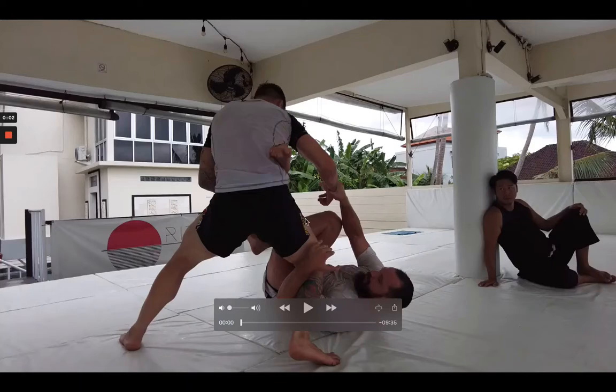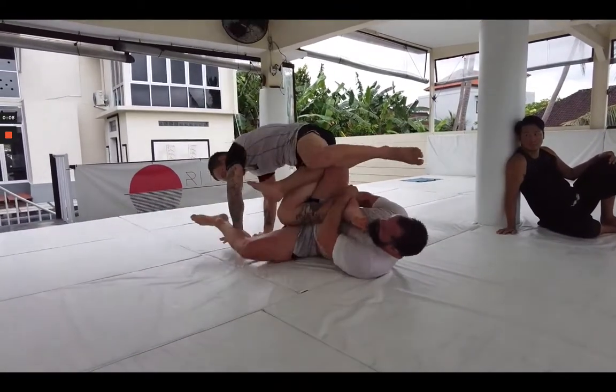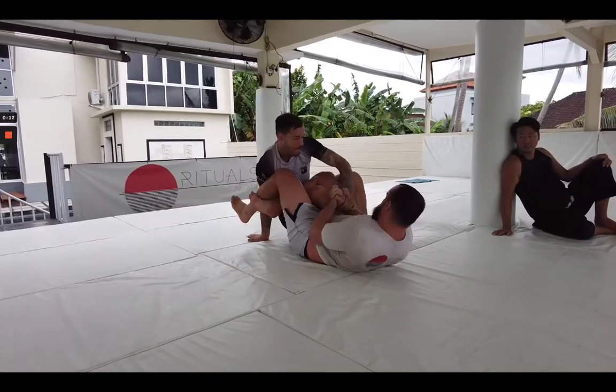We're back to do some breakdown videos. I'm going to do something a little different today — a breakdown video of me and my teammate Luke Howard doing some positional sparring over the position K guard.